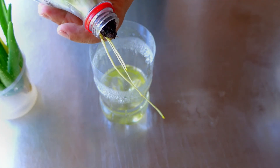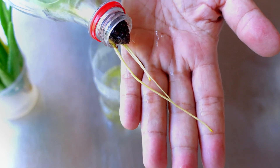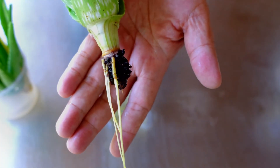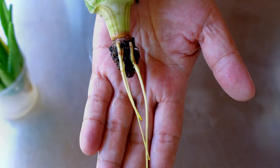I'm going to try this again, but next time I'm going to use aloe vera cuttings. I hope you learned something from this video. This is Danny and thank you for watching.